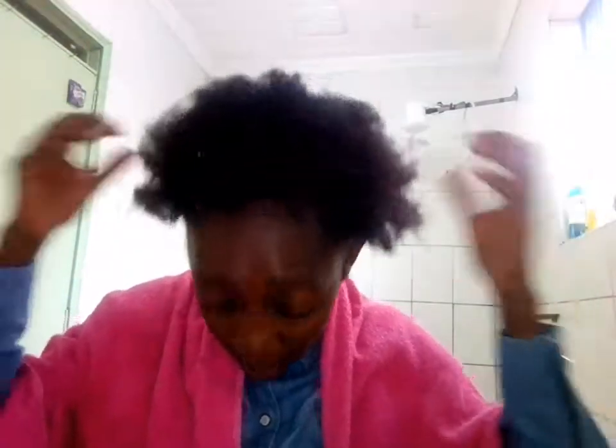So this is how my hair looks like — very thin, it's wet, it's dripping wet. I'm going to shake off the water because I do not want to fully dry my hair.